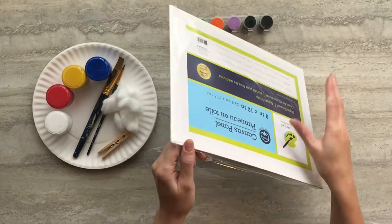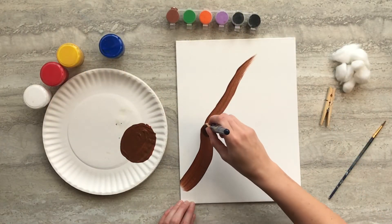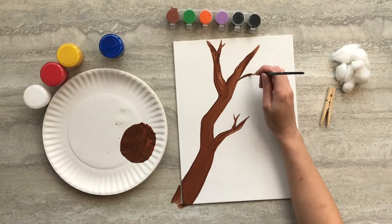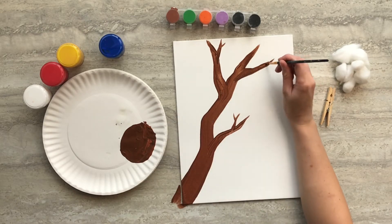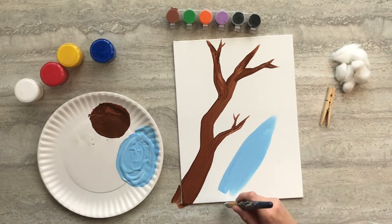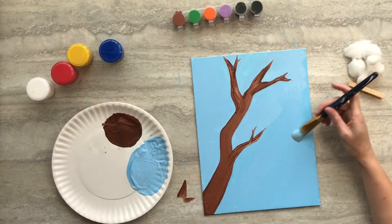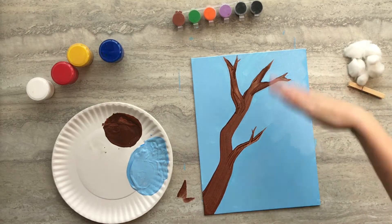Start by taking the plastic off your canvas board. To start this painting we're going to use brown paint and paint a large branch that goes from one corner of the canvas to the other, and then you can add some small branches coming off that one as well. Then you're going to need to mix some blue and white paint and paint the entire area around your tree branch. Then set your painting aside to dry.